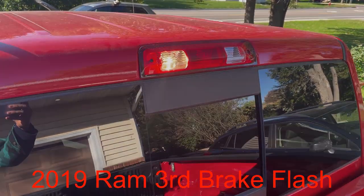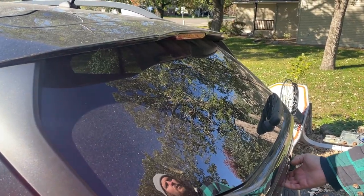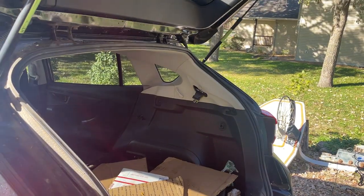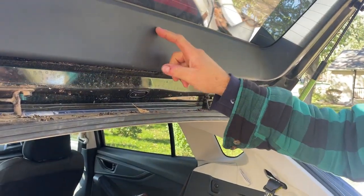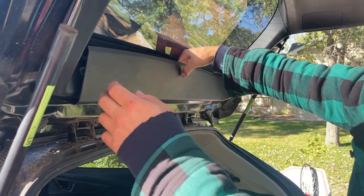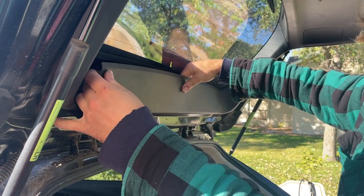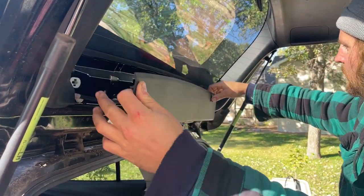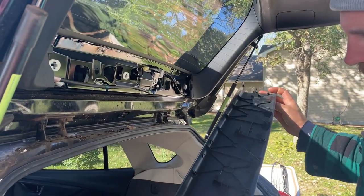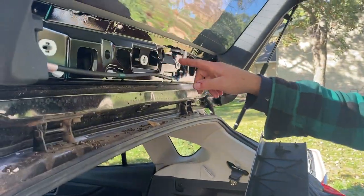We'll unlock it, open this up, and it looks like we're probably going to have to pop this trim off. I just started kind of pulling it out — there are some tabs in here, I'll show you when I get it out. This is what it looks like: this tab here, this tab here, and they just push in.